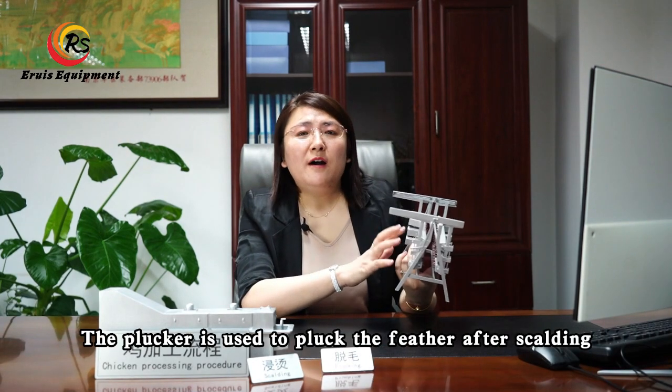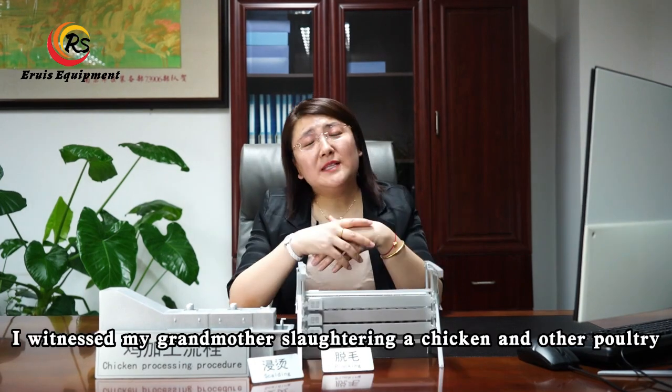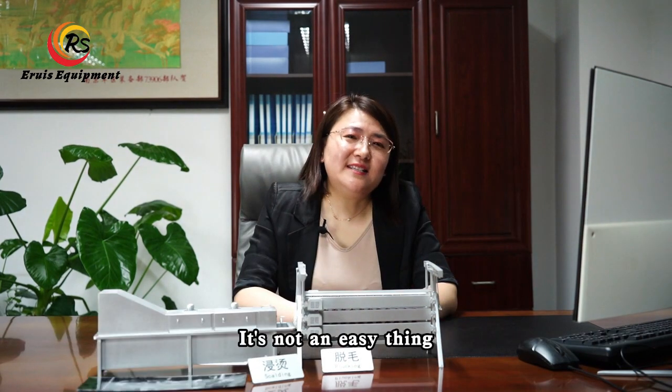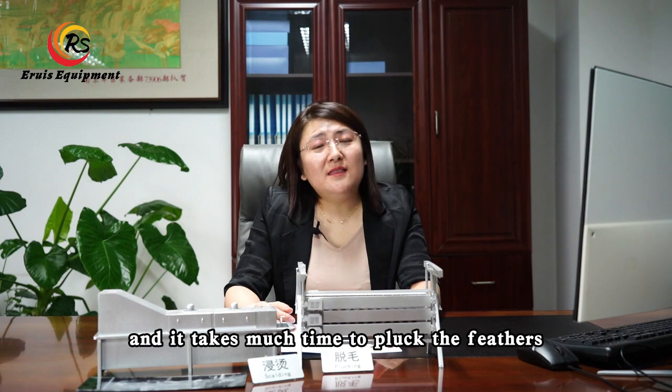The plucker is used to pluck feathers after scalding. I watched my grandmother slaughtering a chicken and other poultry — it's not an easy thing, and it takes much time to pluck the feathers.